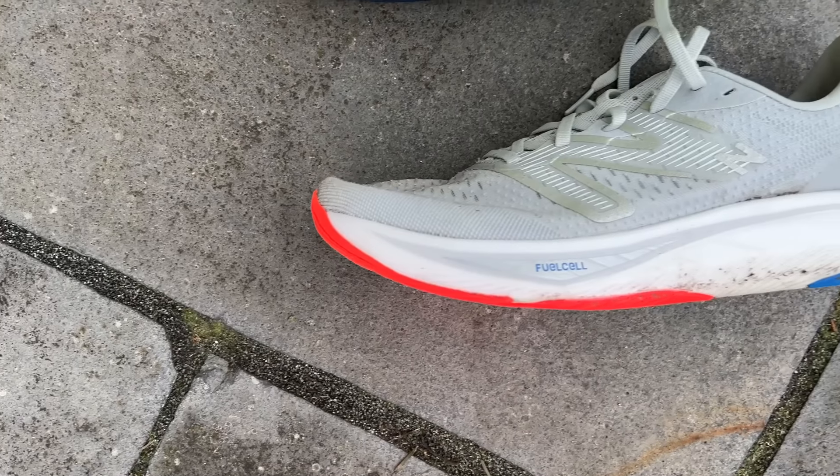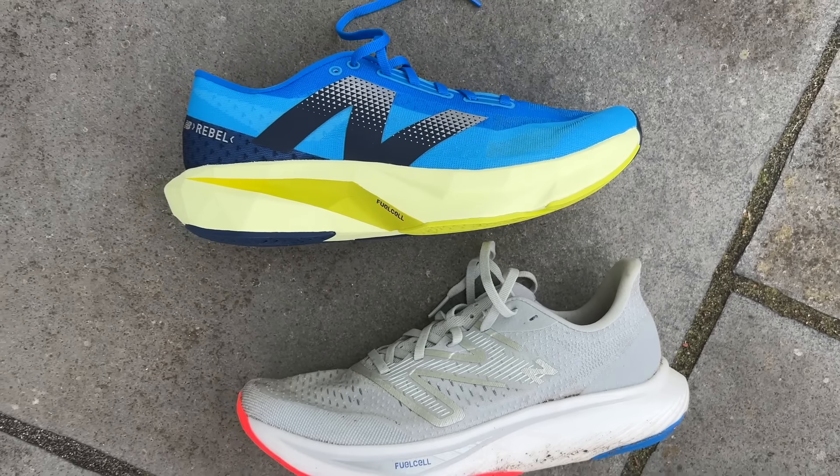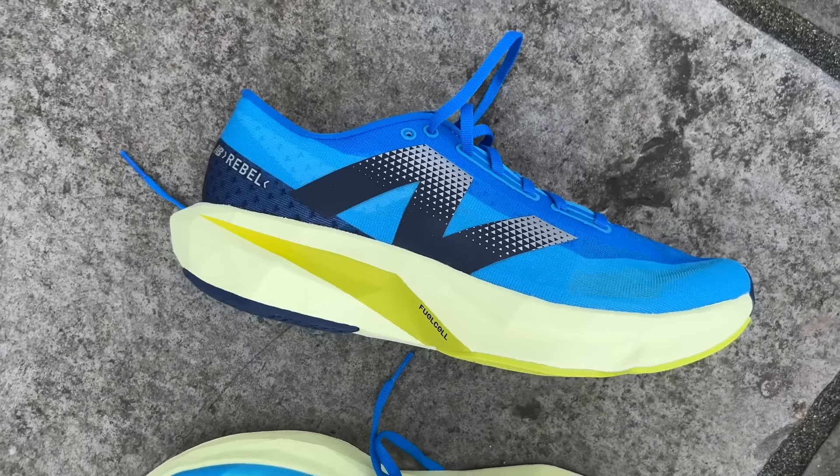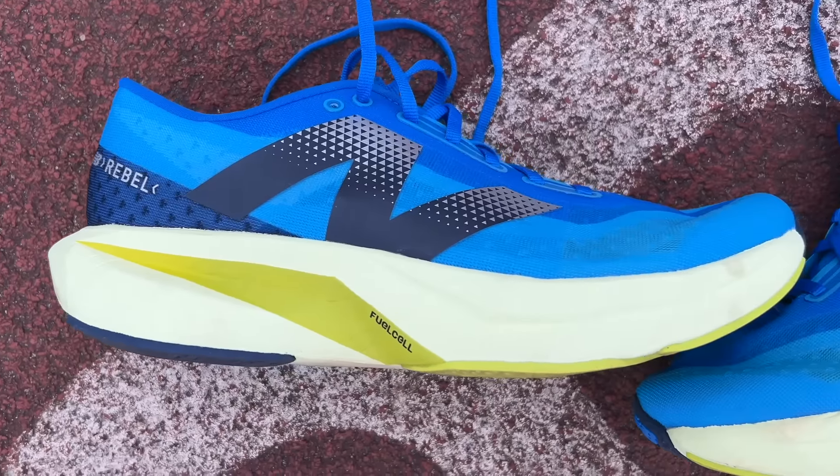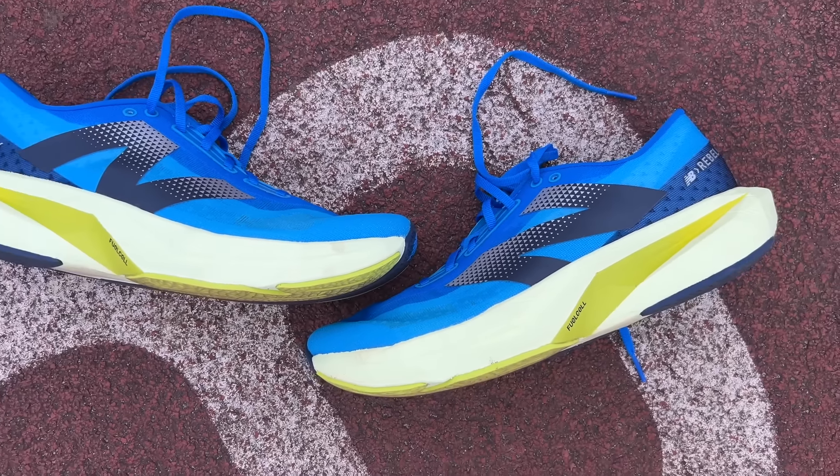It's well-priced, lightweight, and comfortable with a lot going for it. I do think it's an improvement on the Rebel V3, which I really liked but which had limits in terms of how far I'd go in it. With the V4 you're getting a lot more comfort and stability that will make it a more suitable option for longer runs and sessions. No real negatives have sprung up yet — we'll see if any do by the full review, which will likely be a multi-tester effort with at least Mike hoping to get hold of the shoe.